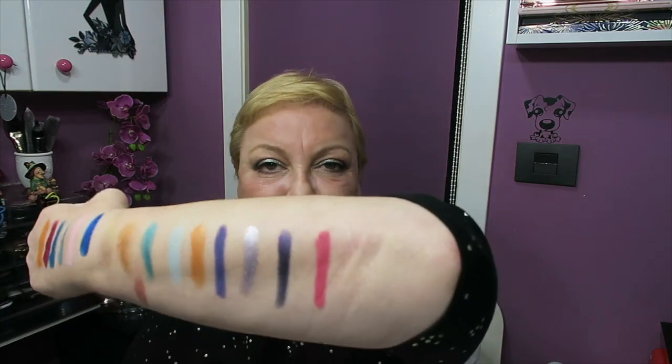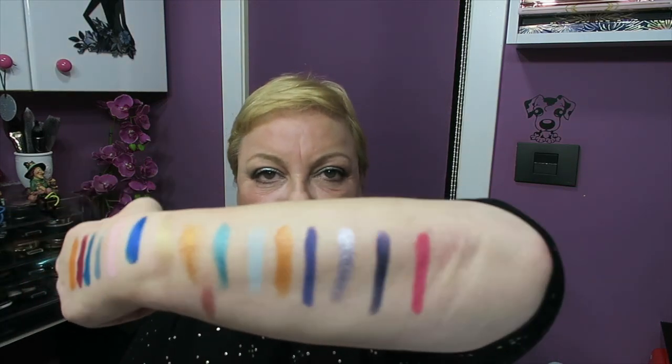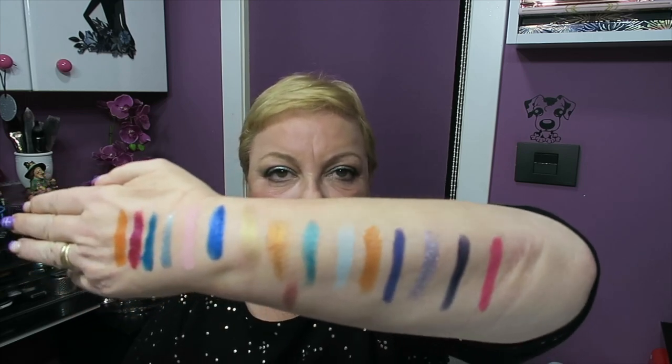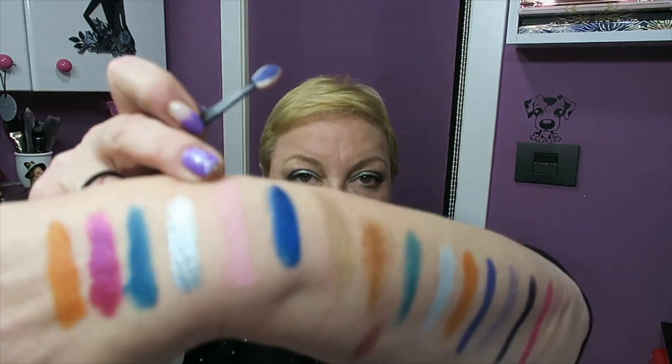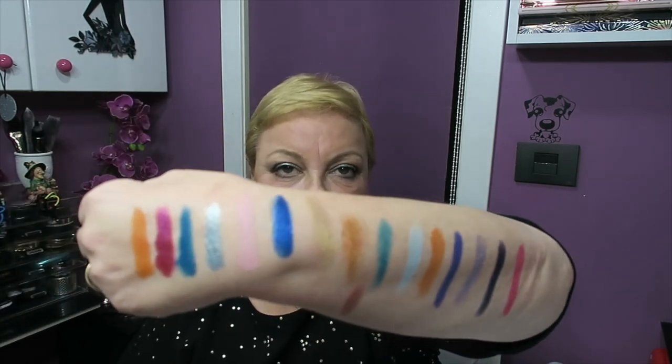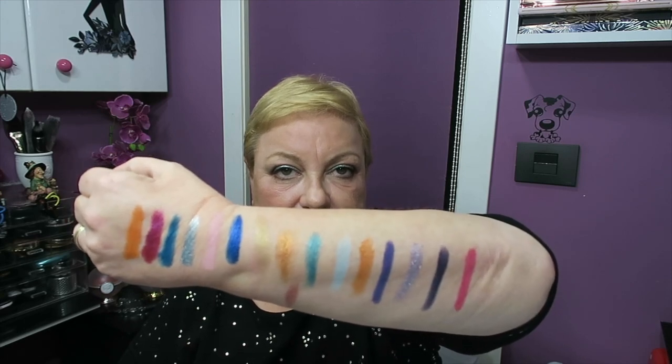And finally the last matte, Joker — that reddish color I showed you before. It's a very, very beautiful color between reddish and dark fuchsia. I really like that color. So those are all fifteen shadows. You can see them there — the pretty pale pink, that beautiful light rose — those are the fifteen shadows.